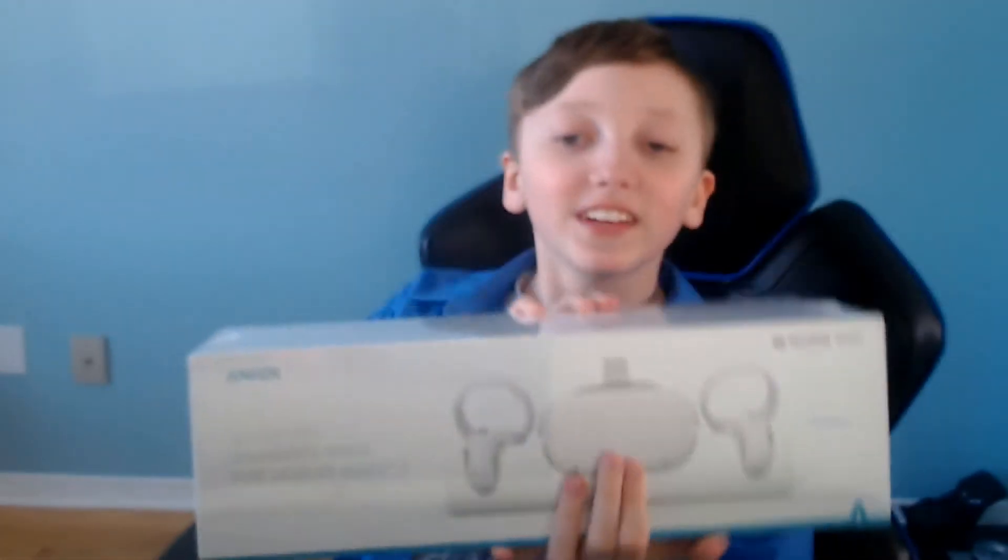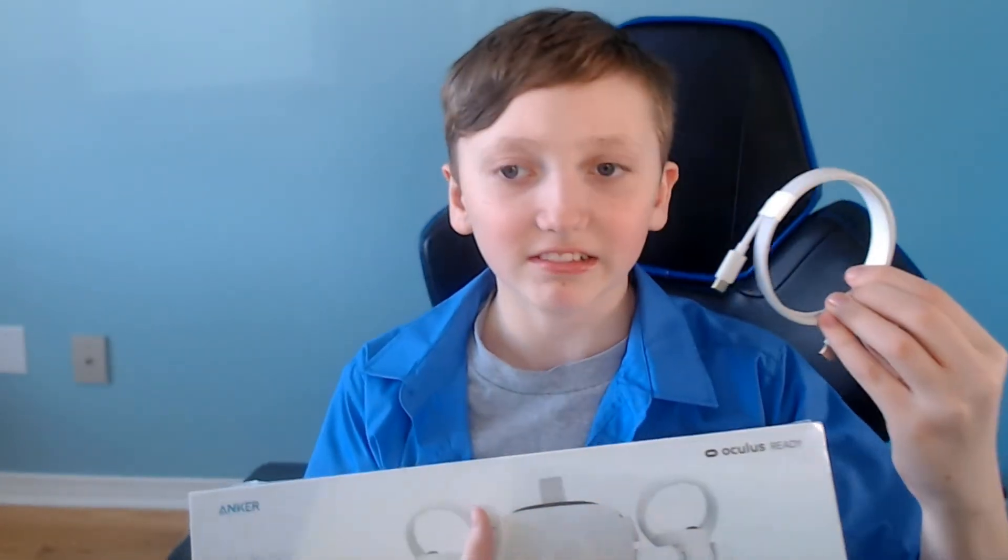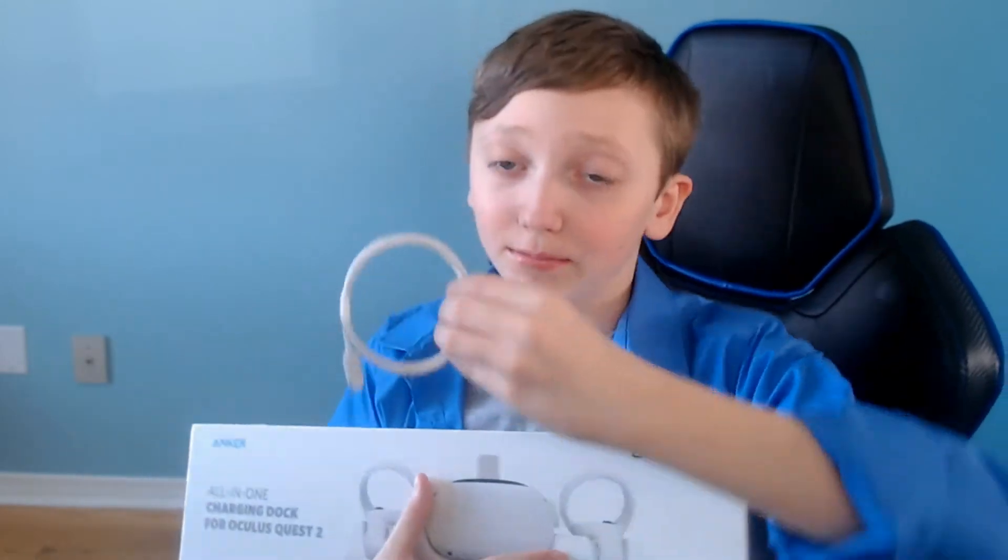Hello guys! Welcome back to my channel, Erna and Slash Jordan. So this is another review on the Oculus Quest 2 charging dock. I got this because having just a single charger, I don't want to charge one at a time. So I think this is better — way better. If you're mobile or somewhere else you could take this, but this is good if you're at home.